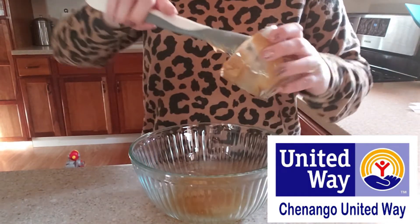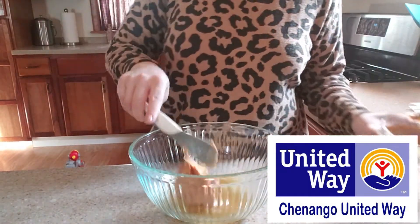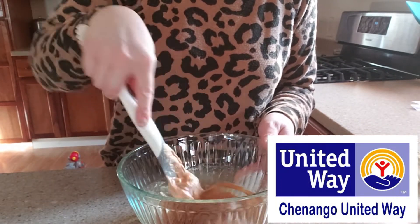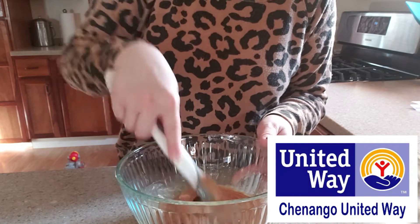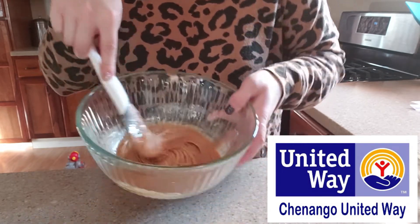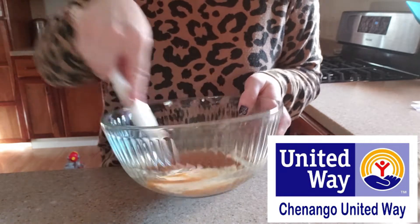Next ingredient is going to be a quarter cup of peanut butter and then we're going to give these a good mix. One easy thing is to definitely heat the honey a little bit to make sure it's super thin, and that way the peanut butter and the honey can just smooth out really, really nice.